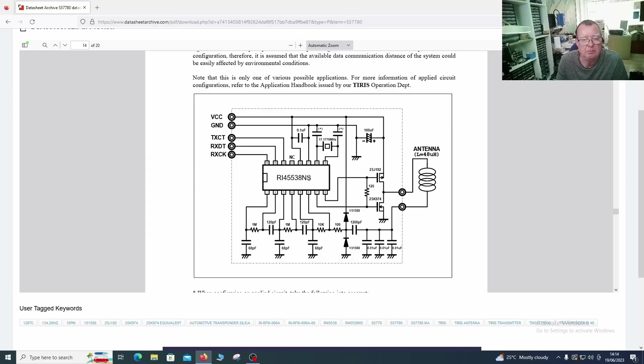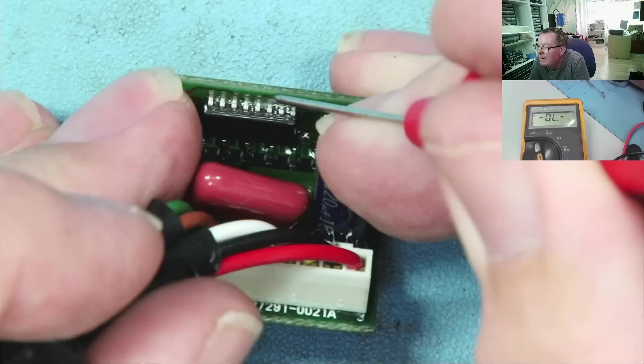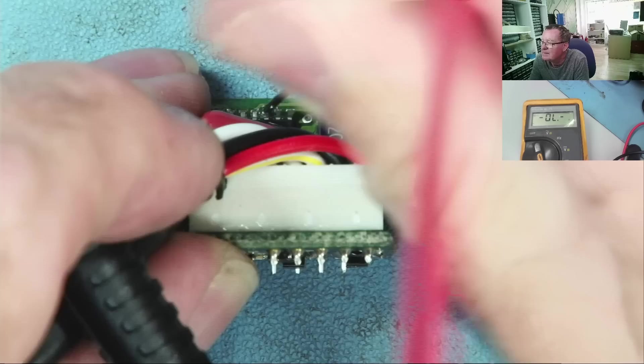Looking at the typical application circuit, we can see where power comes in on pin 12 of our chip. That also goes to a capacitor — possibly our 6V capacitor, with its negative going to ground. Pin 11 goes to ground. If we check across the capacitor, we should find it connects between pins 12 and 11, and we should find MOSFETs driven from pins 7 and 8, driving the antenna. We have something to look at.